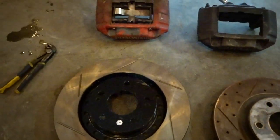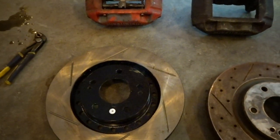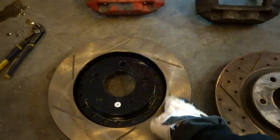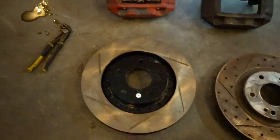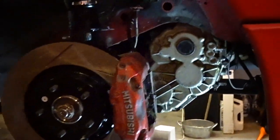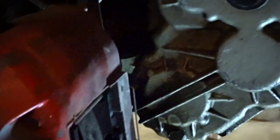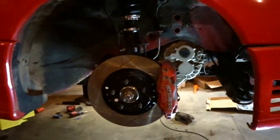I guess I'm going to take it off, put these on, see how it works. I guess you can use the smaller rotors and they'll still work. A little sketchy that the guy I bought the car from had it set up like that, but they're on. Pads fit, shit spins freely. Alright guys, this side's done.